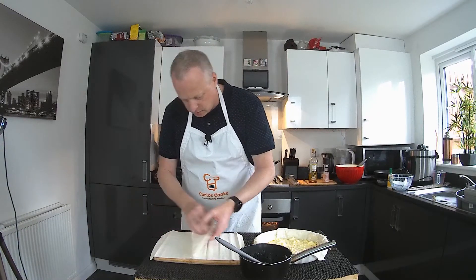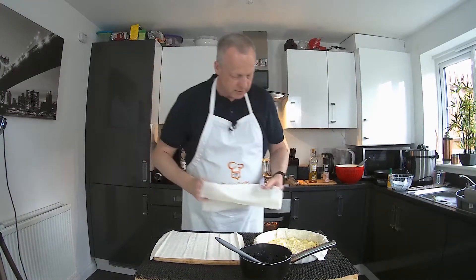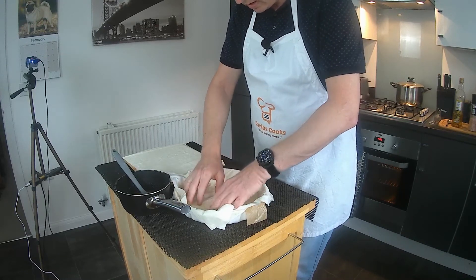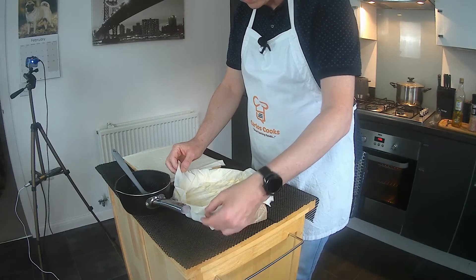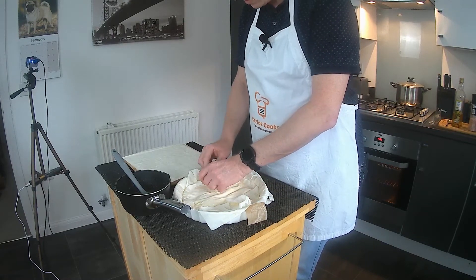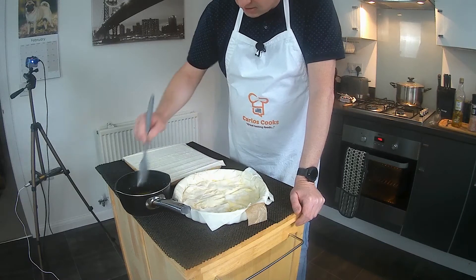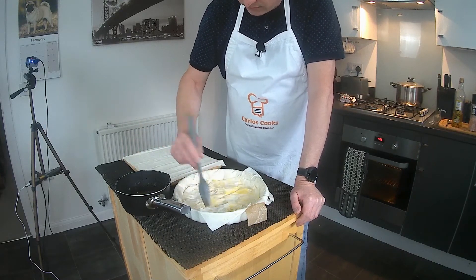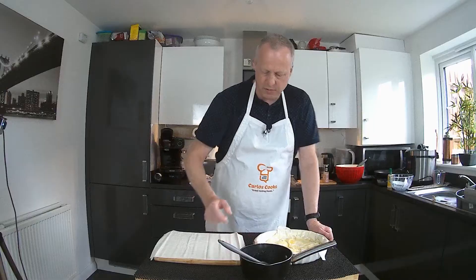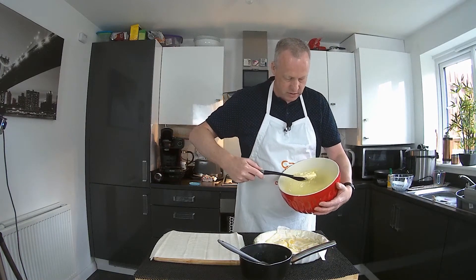Next a few more sheets of filo. Because we're working on an intermediate layer, you can fold those edges in — just that layer though, leave your very top layer so you can fold that over last. Add more melted butter. If you wanted a healthier version of this you could use olive oil instead of butter, but the butter gives it a beautiful flavour so I'd rather stick with that. Then another layer of the cheese mixture.